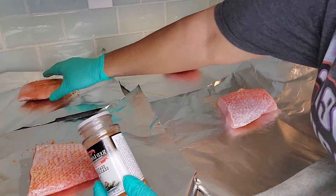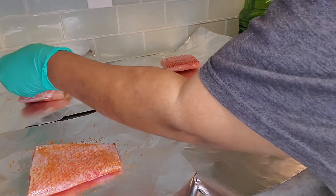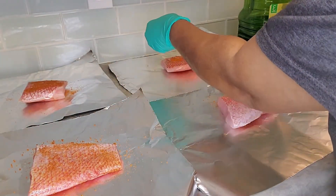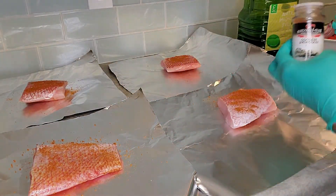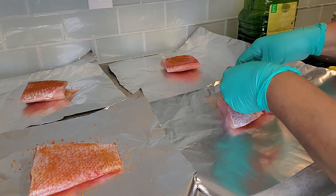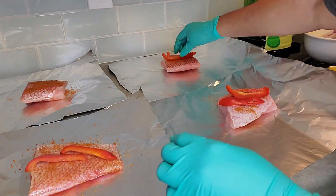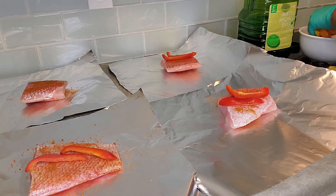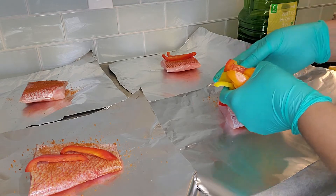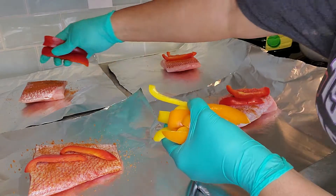This is real easy. I'm not going to add a whole bunch of seasonings — we're going to make this real simple. We're going to put in some red onions, a couple on each one. I'm going to do the same with the yellow pepper, go through the whole thing the same way, and mix up my peppers — put some red over here.